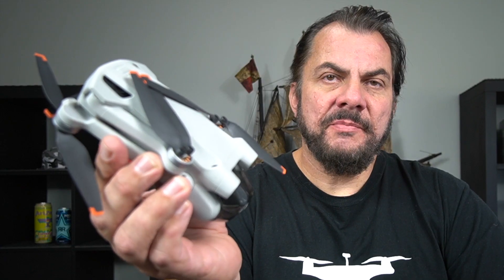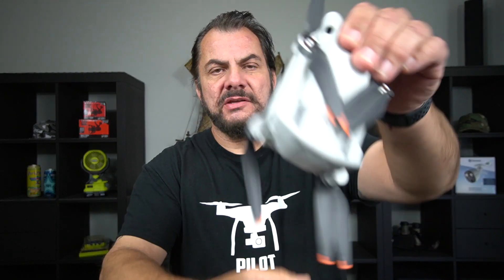Welcome back to Mike's Man Cave and welcome back to another drone related video. Here's my brand new DJI Mini Pro. There's a slight problem here if you don't know what you're doing — have a look at this. See those propellers just flopping around. You know, it's supposed to be a nice little compact drone and you get that.